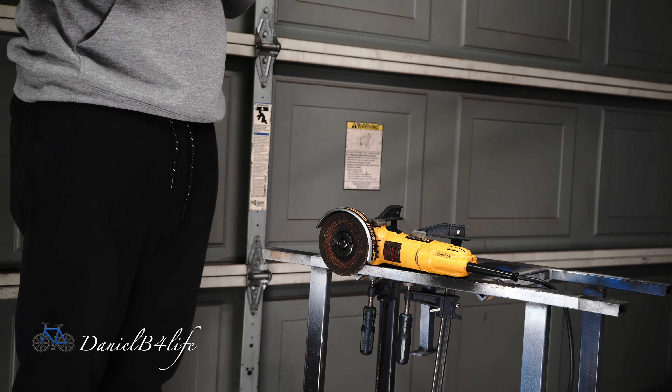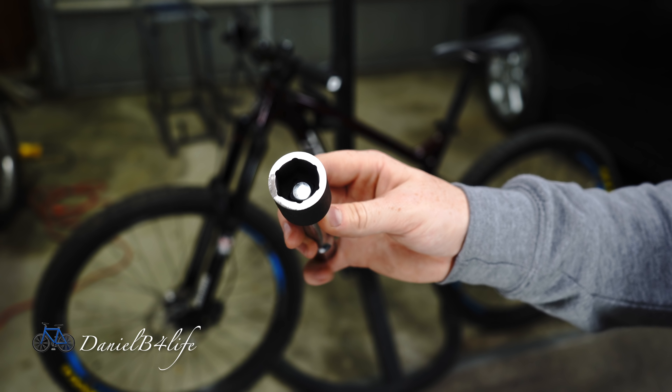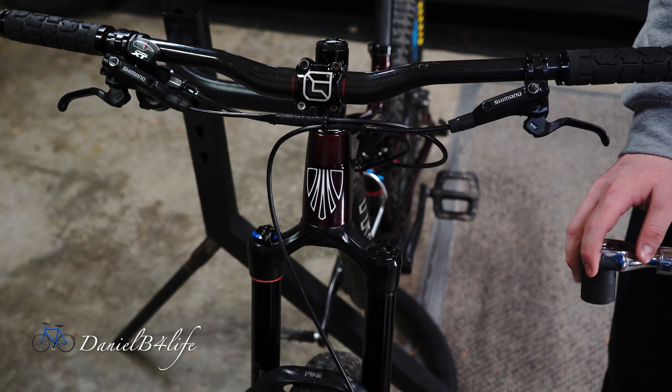Look at how much better that already looks. I'm done grinding off the edges and here's the finished product — this will finally sit flush with the top cap. Now I'm going to unscrew the top cap.